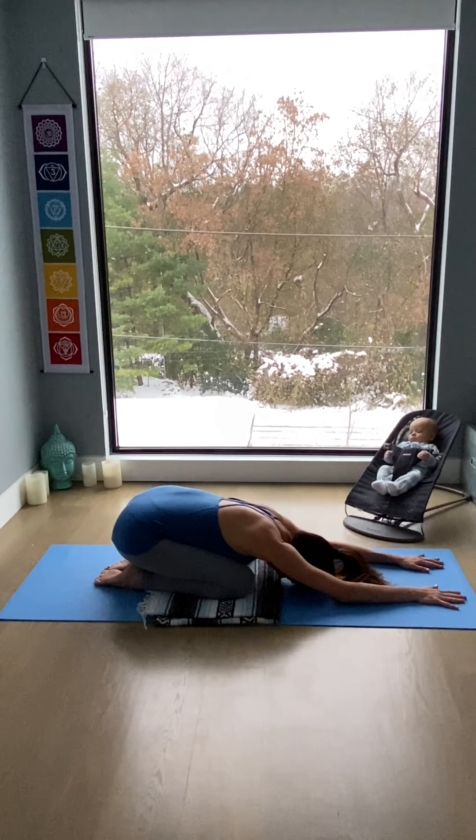Arrive on your mat, coming onto the knees and sitting back onto heels for extended child's pose. The arms are straight forward by the head. The shoulders relax. And the forehead resting on the ground allows you to connect to the third eye center. Start breathing in clarity and breathing out any mental clutter.